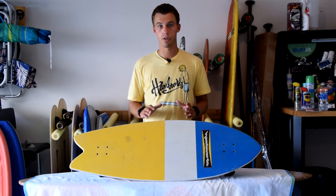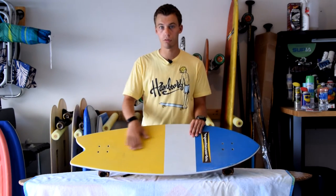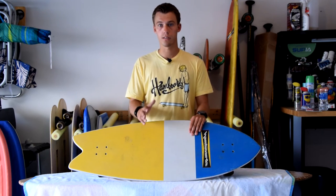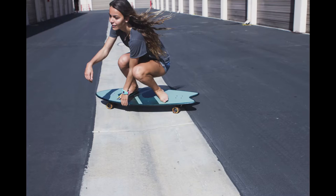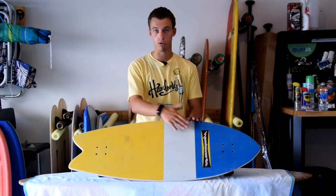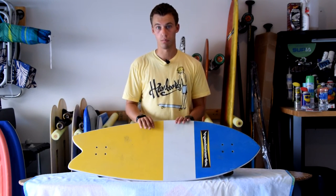Another unique thing about this is that you can actually see the graphic on top. If you had grip tape on here you wouldn't see anything — just the black grip tape like a regular skateboard. Because of this clear coat grip tape you can see the graphic and get that classic longboard feel. It kind of looks like a classic surfboard because surfboards always show the graphic on top, maybe with some wax on it.